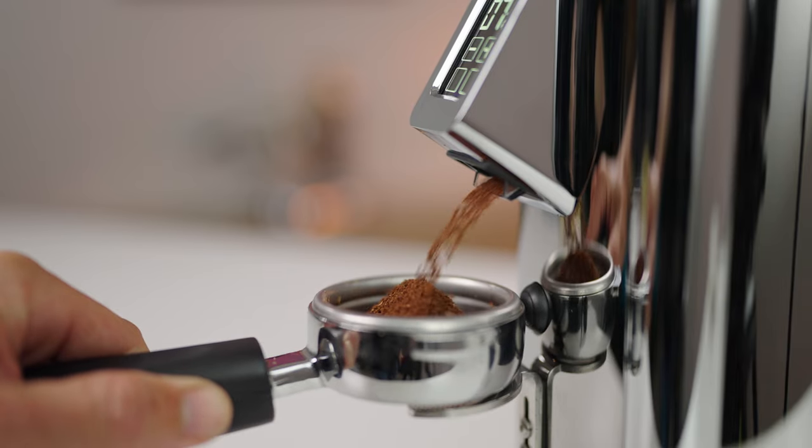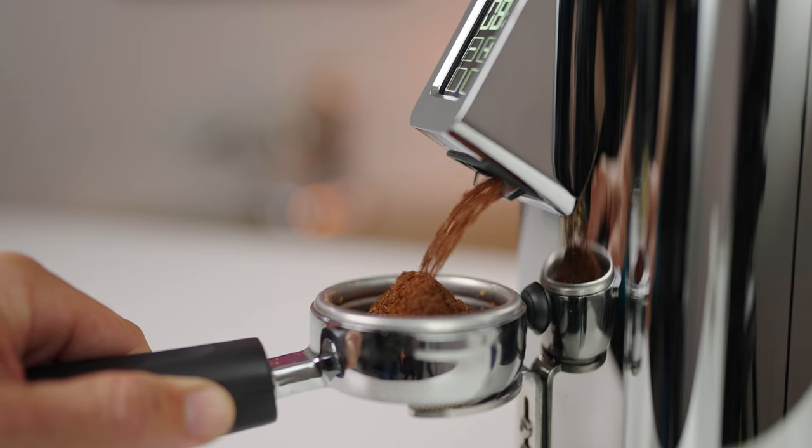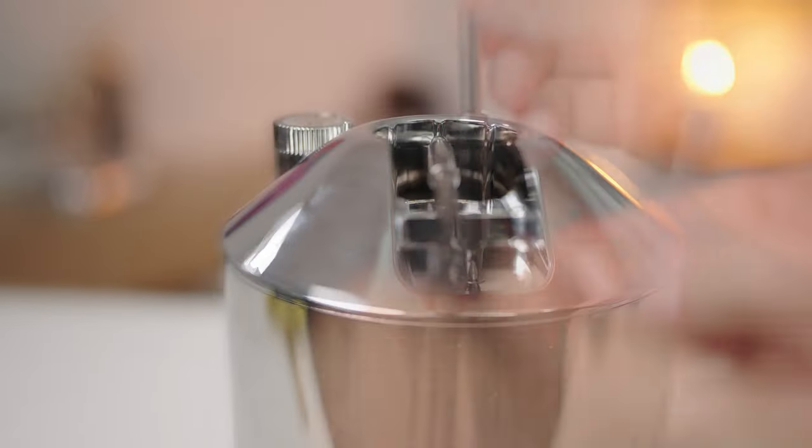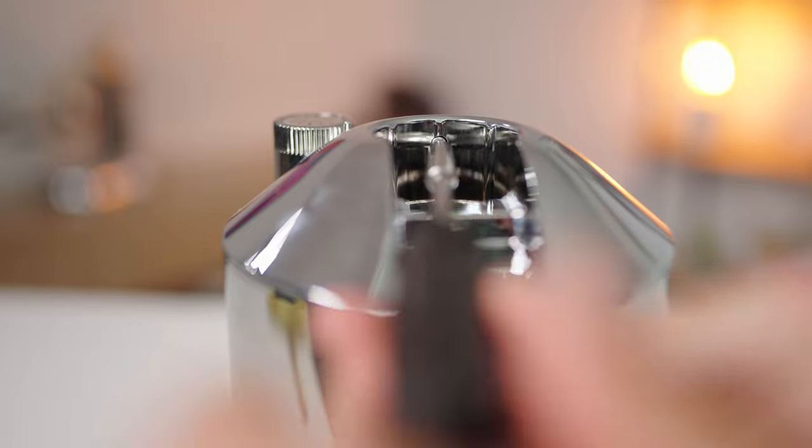Much like its Eureka contemporaries, an anti-static screen has been installed at the top of the chute. This provides a direct grinding path that's always clean and reduces those negative effects from static.